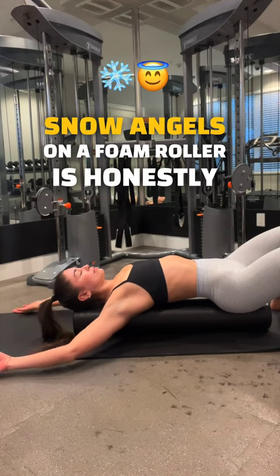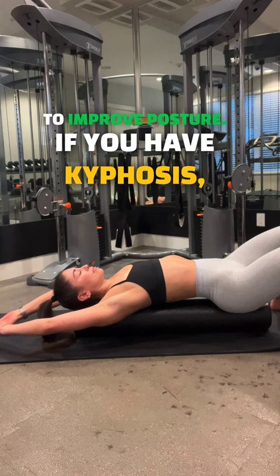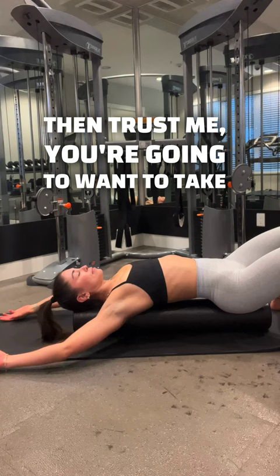Angels on a foam roller is honestly my favorite chest opener mobility exercise to improve posture. If you have kyphosis, rounded shoulders, and forward head posture, then trust me, you're going to want to take two minutes and try this exercise.